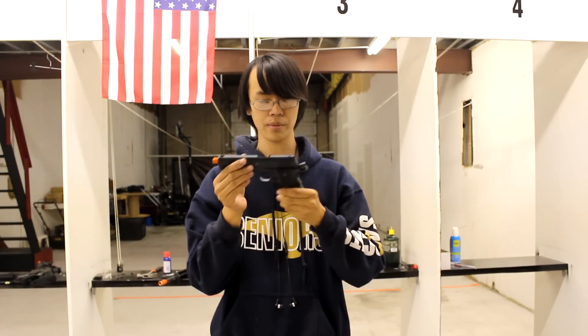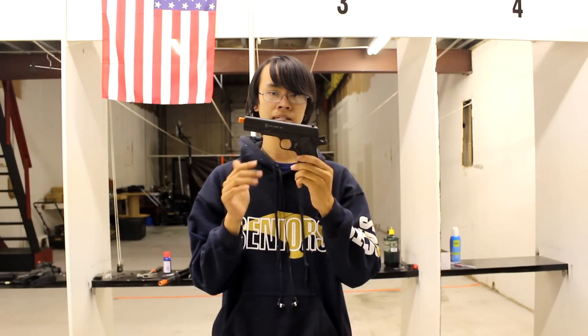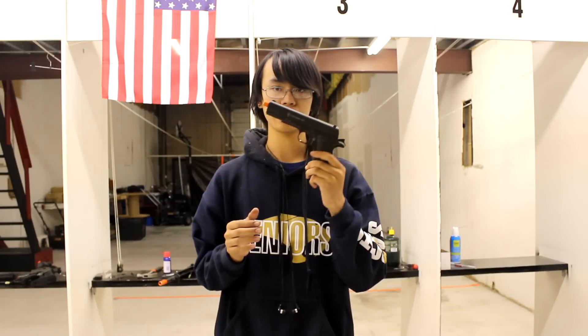First, we're going to talk about the features on the 1911. First thing is that this gets about 350 FPS — 345 to 350 FPS — and it is CO2, not propane or green gas. It only accepts CO2 and CO2 magazines only.